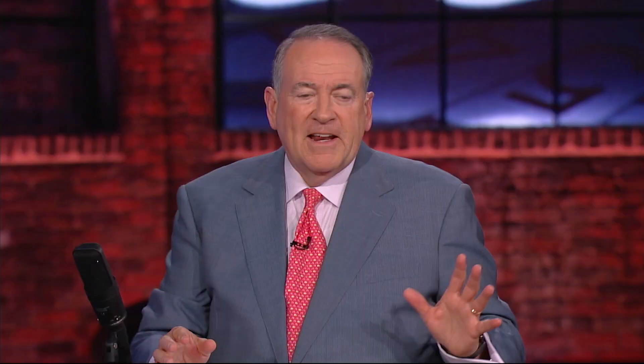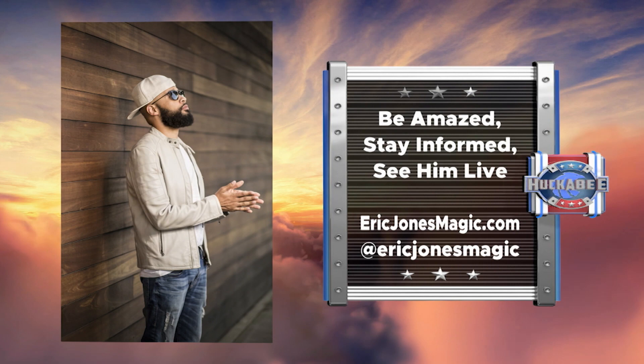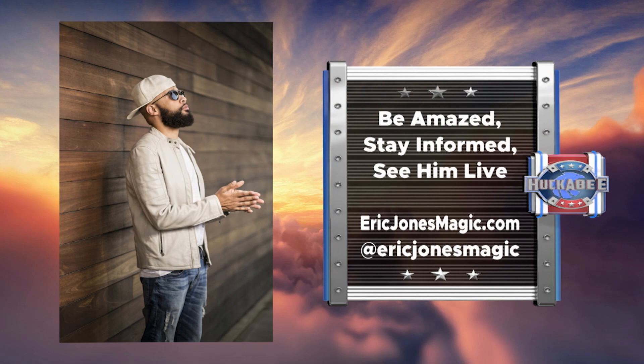Leave a few silver pieces in my hand next time — thank you very very much, Eric Jones everybody! You've got to see more of the amazing skills of this man — find him on Facebook, Snapchat, and Instagram, or contact him to perform for your corporate or private event. Visit ericjonesmagic.com for all those links and many more amazing illusions.